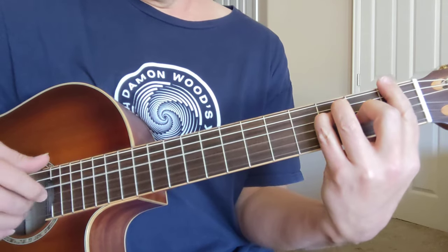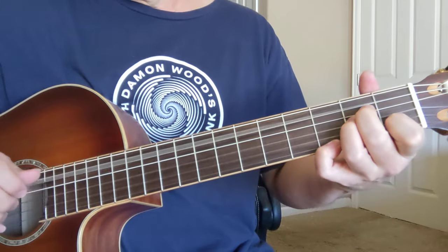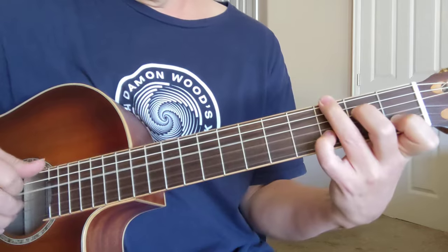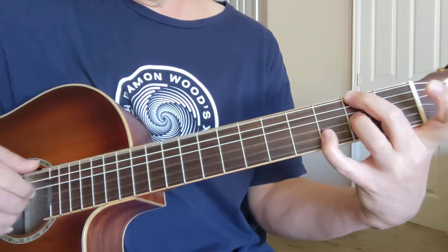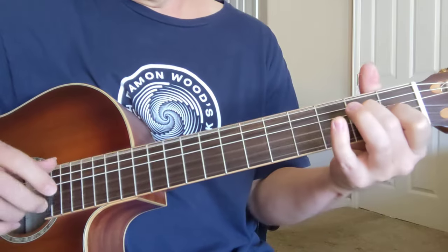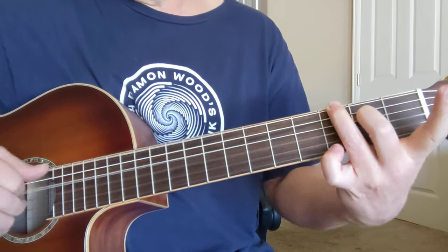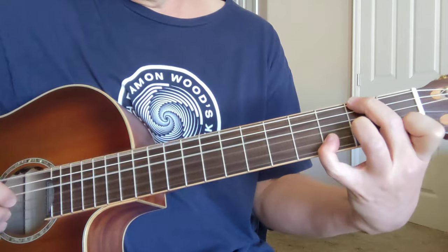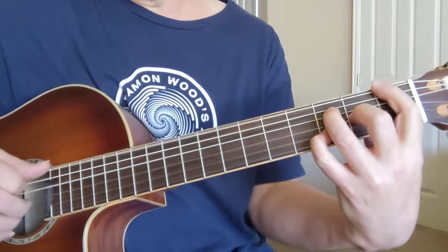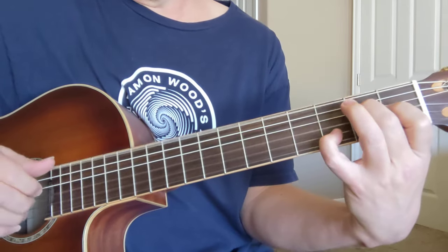An F, then E. Sometimes you put that high note in there. Come down to the lower one sometimes. Sometimes you do that high note twice. Here's an F6, to regular F, E7 to E.